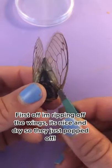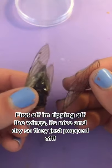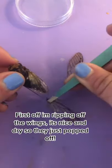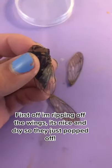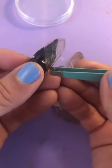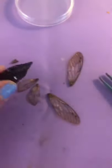First off, I'm going to rip off the wings from the cicada. Fortunately it was dead and dry long enough for them to just easily pop off. I did that to the bigger wings and the smaller wings as well. Look at them, they're so cute.